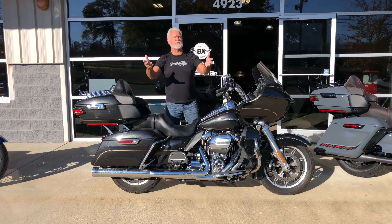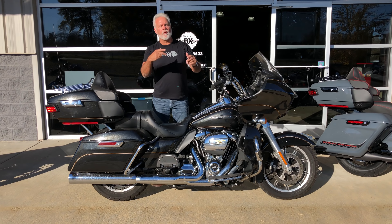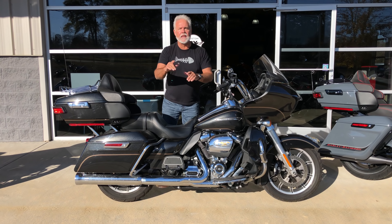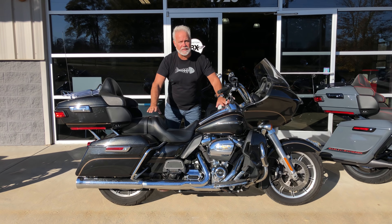I want to start showing you — because I get calls every single day — what these bikes start out as. Are they wrecked or is there damage on them? No, guys. What we do is buy the latest, newest models we can find with the lowest miles that we can get. That's what brings you the price point you've seen on our bikes. But this is what they start as, guys.